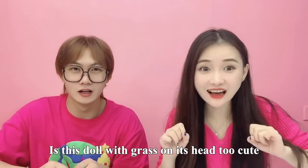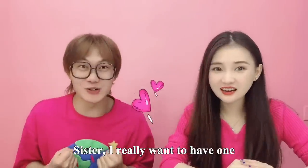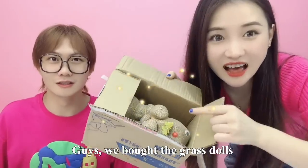Wow, that's a flower on the head, it's so cute! I'm going to make it for them! It's a little bit of a hair! I'm going to use one! Hurry up, let's get them back!